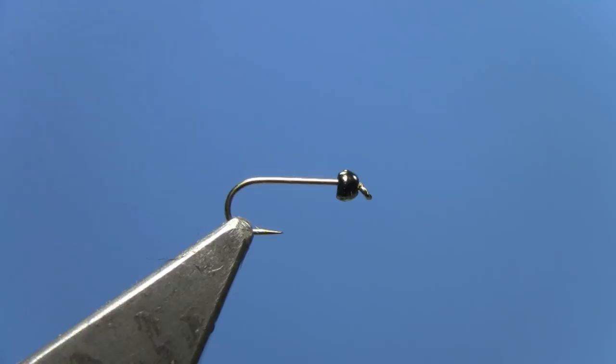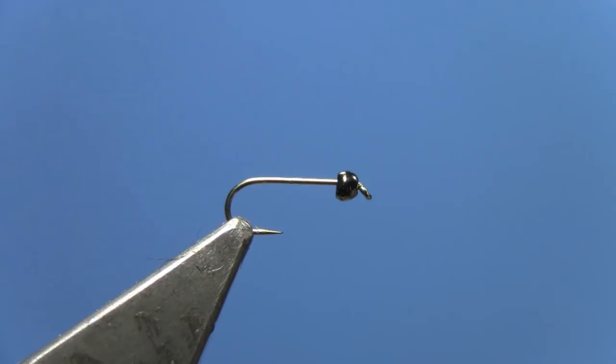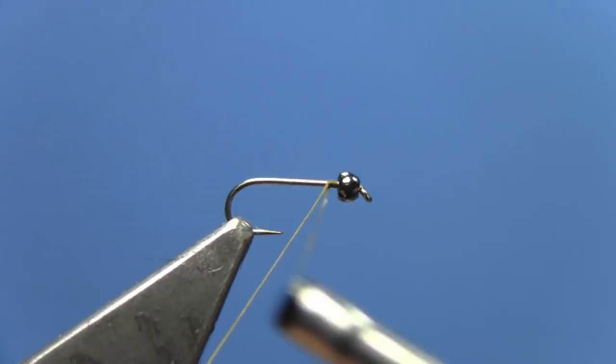You tie it in sizes 16 to 22. In these smaller sizes, a lot of times you can't find a two extra long nymph hook available in those smaller sizes — like the 20s and 22s especially — so you can use just a dry fly hook. This is a Daiichi 1100 with a good wide gap. We have a black nickel tungsten bead on. This is a size 16, but again you can tie it down to 22s.